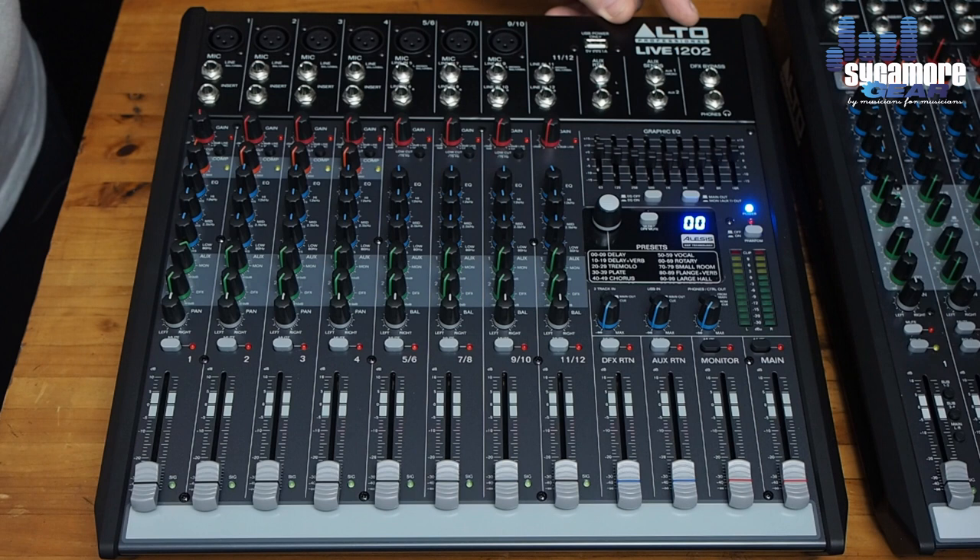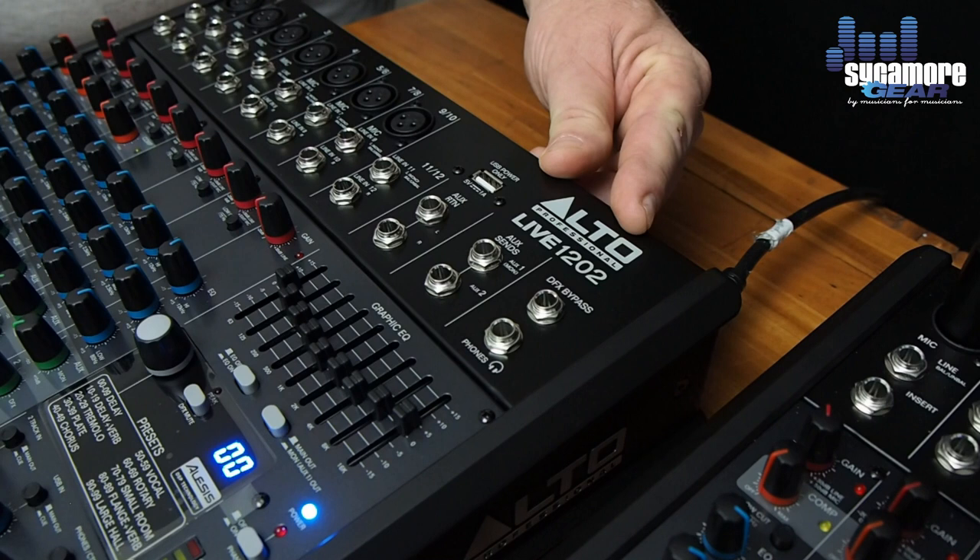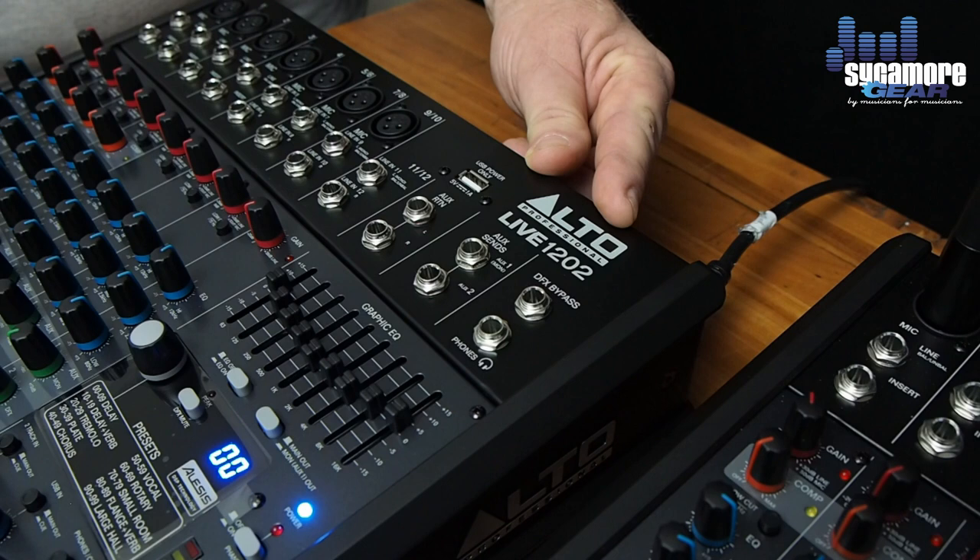What we're looking at here is the Alto Live 1202. The 1202 and the 802 are very similar, being 2-bus mixers — one having 8 channels and the other having 12 input channels.